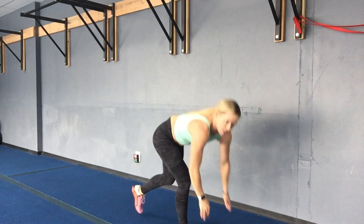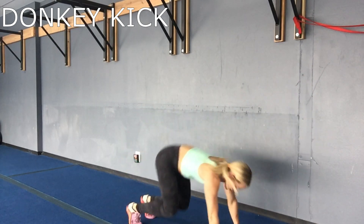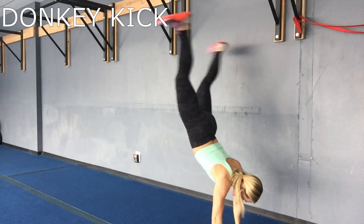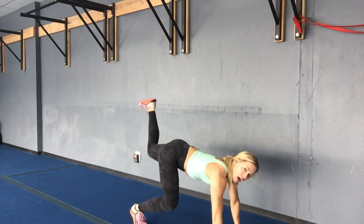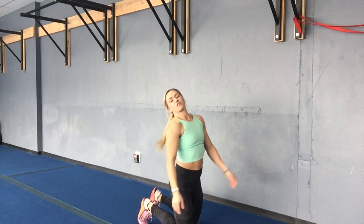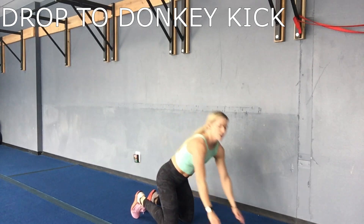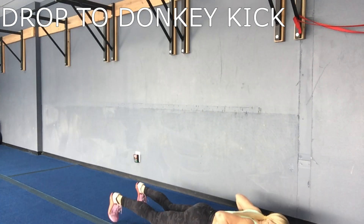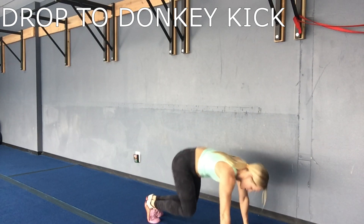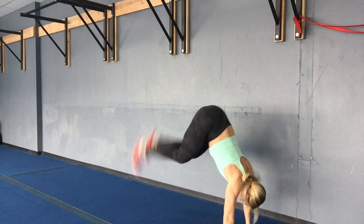Second exercise, you got donkey kicks — donkey kick it up. If you're not hopping, lift and lift. Then you're gonna combine those two and go for a drop to a donkey kick: drop, hop in, kick it up, drop, kick it up.